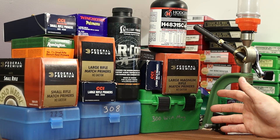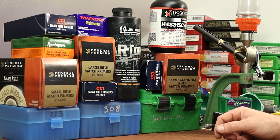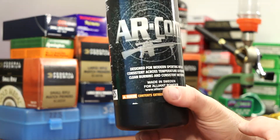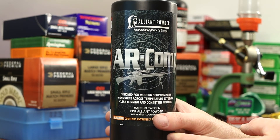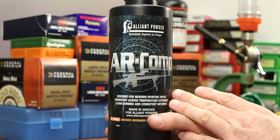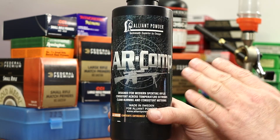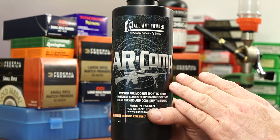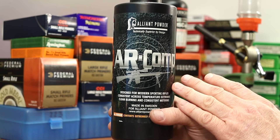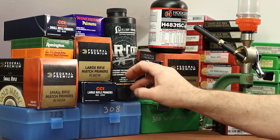There are a lot more primers to test, but 80 shots gives us some idea of what's going on. For .223 and .308, I used Alliant AR Comp. Just a couple weeks ago in a video, we tested this powder for temperature sensitivity and it performed really well — very small changes. What we found is that the velocity actually goes down with AR Comp as the temperature goes up, which is a little strange, but it performed really well.